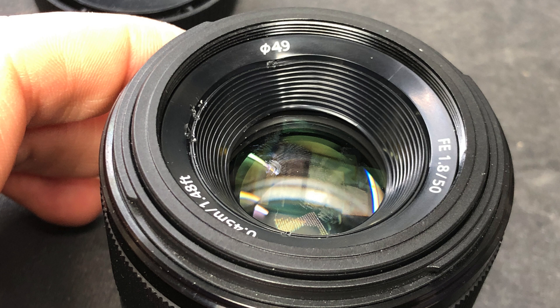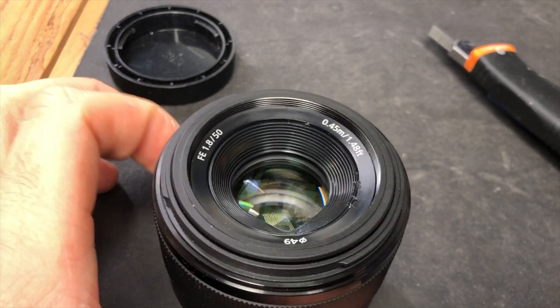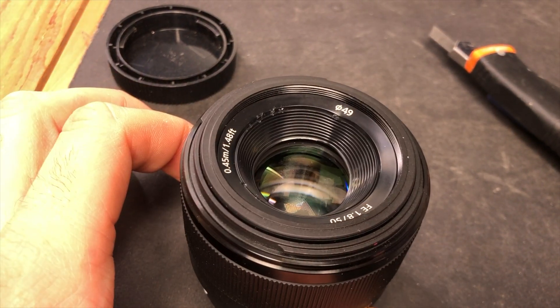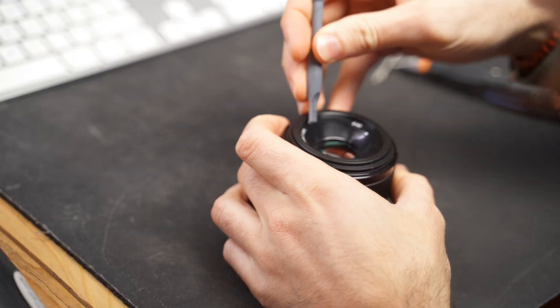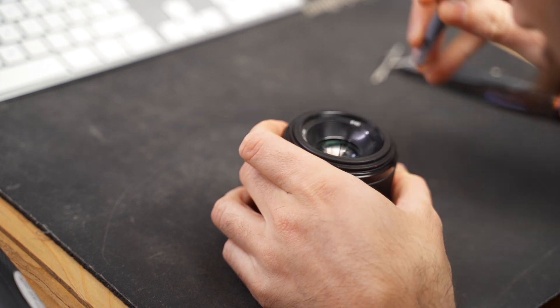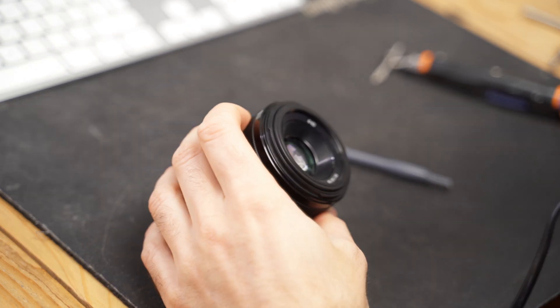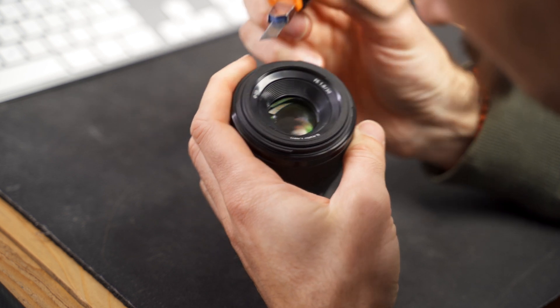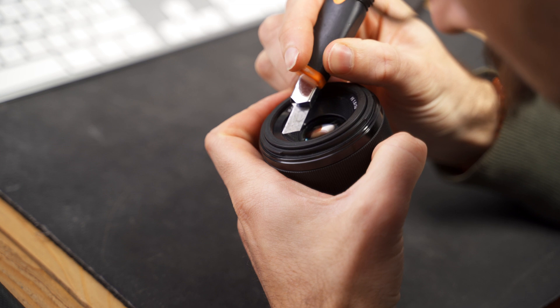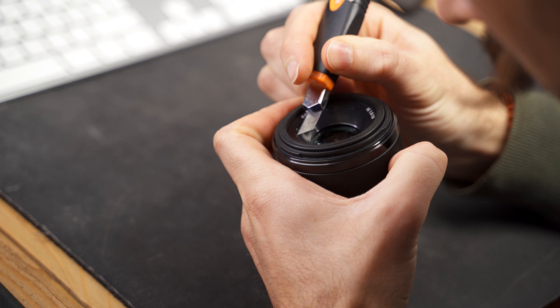I tried heating it up again and again and prying it open, but just could not do it. So I ended up having to access the lens from the back. I was really hoping to access the top of the lens because it's much easier — there's no electronics there, or at least not that I know of — but I fully failed on that. I tried everything before attempting to open it from the rear.